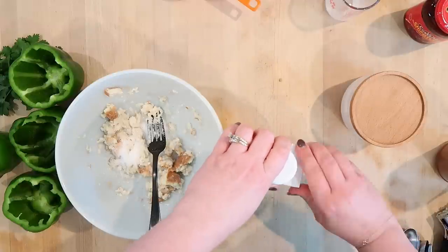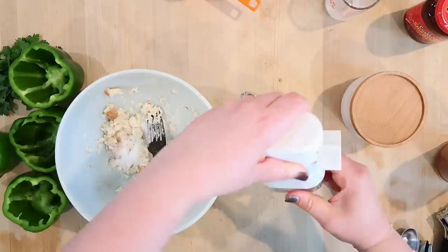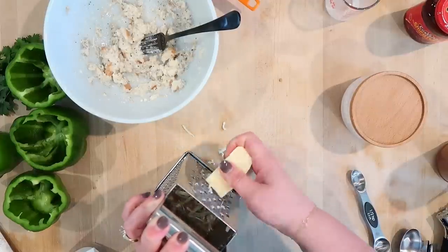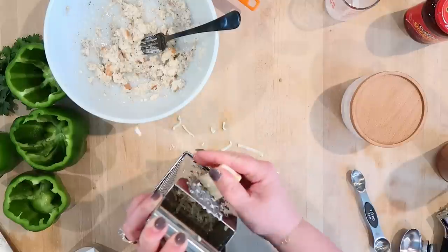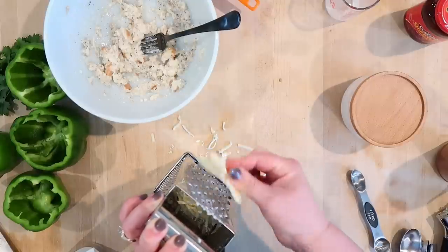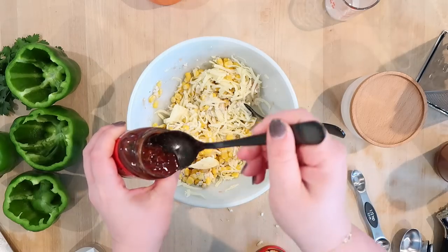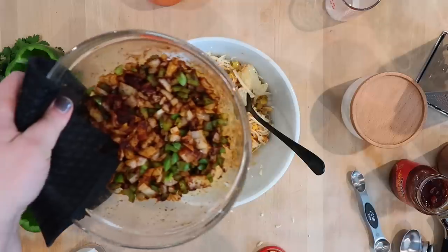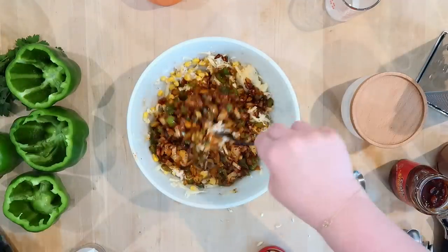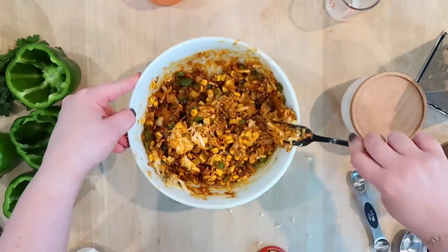I need one cup of shredded Monterey Jack cheese — I happen to have this in my fridge so I didn't have to buy any. If you can't find Monterey Jack, I would just use cheddar, mozzarella, pepper jack, or Colby Jack — cheese is pretty forgiving. I'm going to add that, then one cup of frozen corn, and about two teaspoons of chipotle. Here's what the peppers, onions, and garlic look like after microwaving for five minutes — super fragrant and very flavorful.